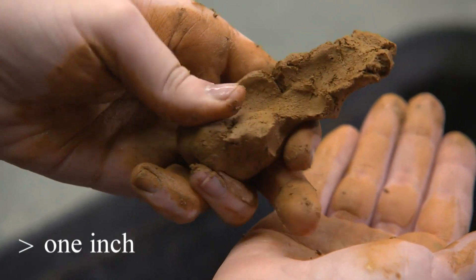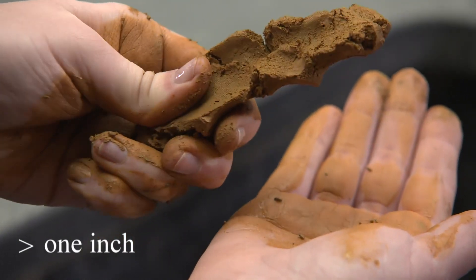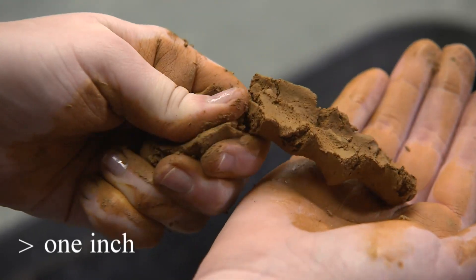Practice this a few times until you consistently get the same result each time. The length of the ribbon you formed will tell you what kind of soil you have.